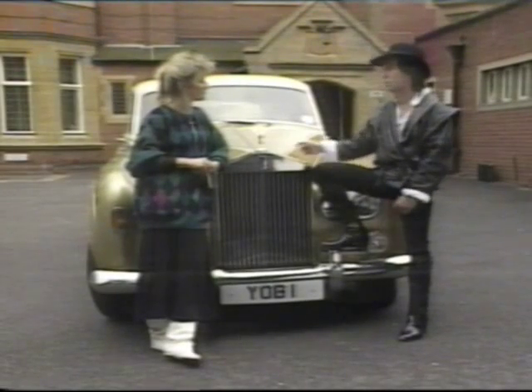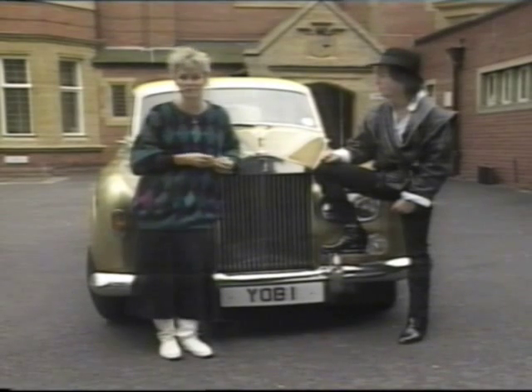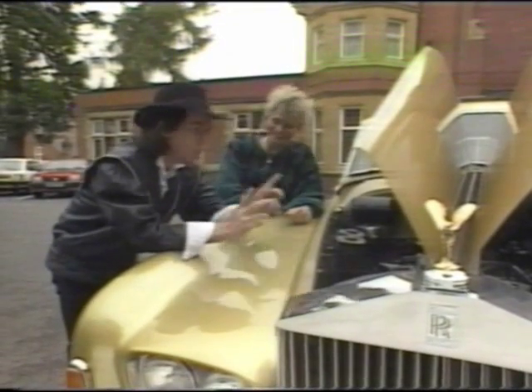We'll be seeing Dave later on in the program, but for now Steve's got his head in a toolbox somewhere. Steve assures me that everything's the same as any other motor — is this true? It is true, except...